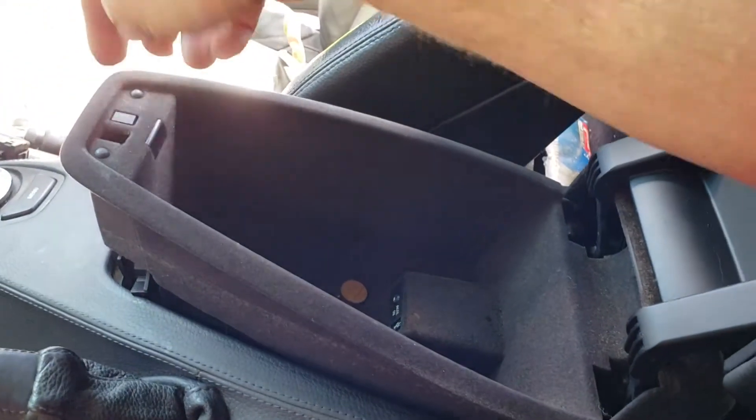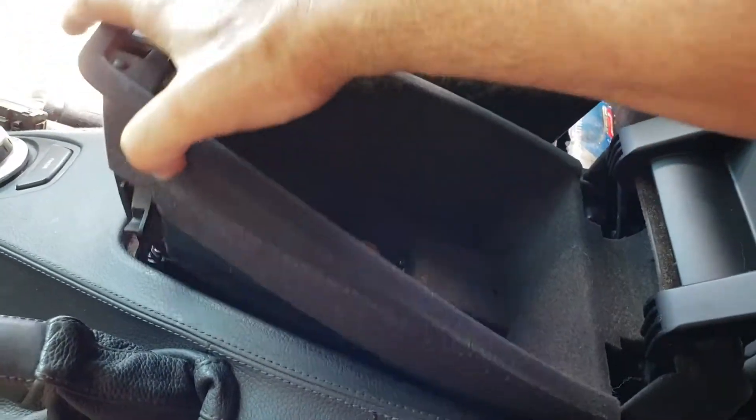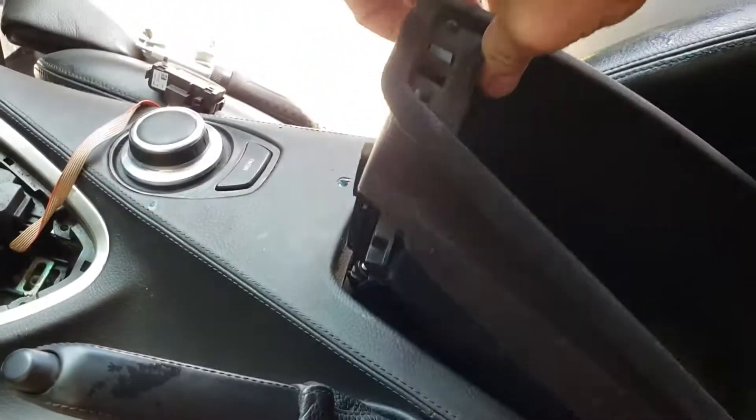To remove this, what you do is push this in with a screwdriver and the flaps come out. You'll be able to lift it higher than it usually will go.